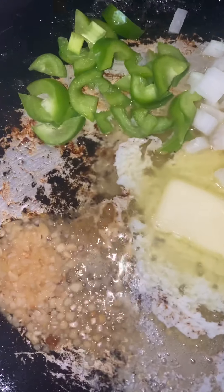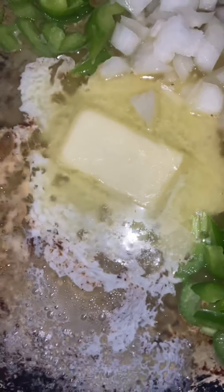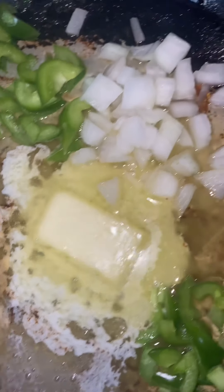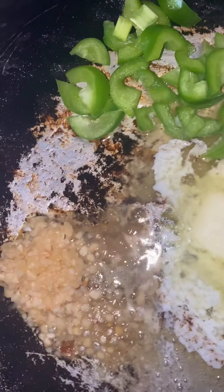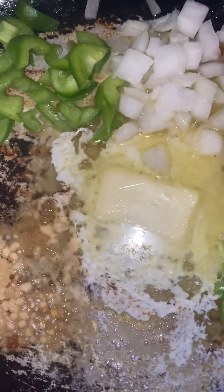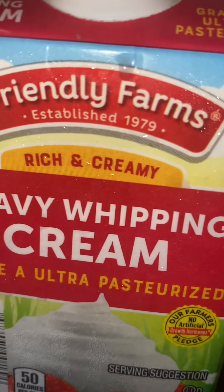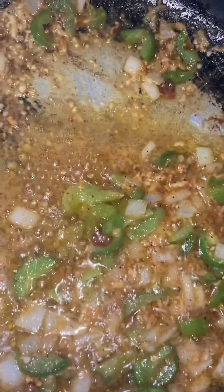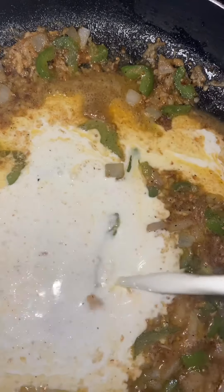All right, in the same pan that I fried my bacon in, I have some minced garlic, green bell peppers, a stick of salted butter, white onions, and green bell peppers and I'm going to just sauté. This is what I'm going to use to make my alfredo sauce with the heavy whipping cream and shredded cheese. I'm going to add some heavy whipping cream for the alfredo sauce — I'm going to need about half of it.